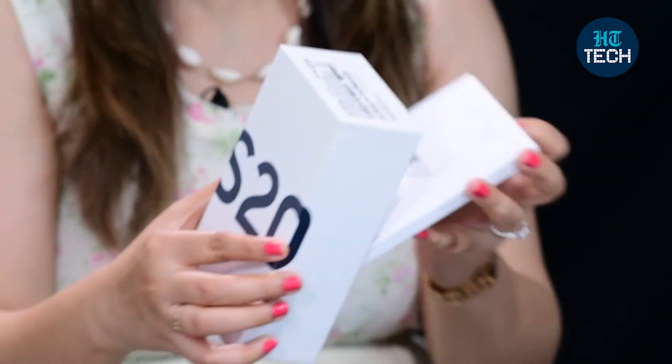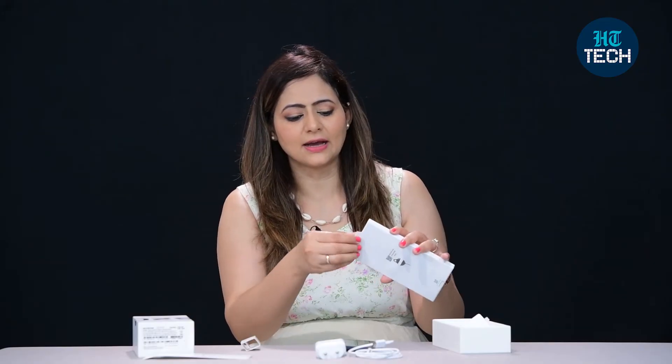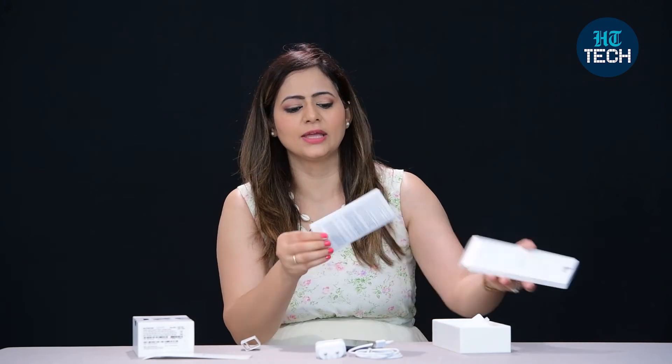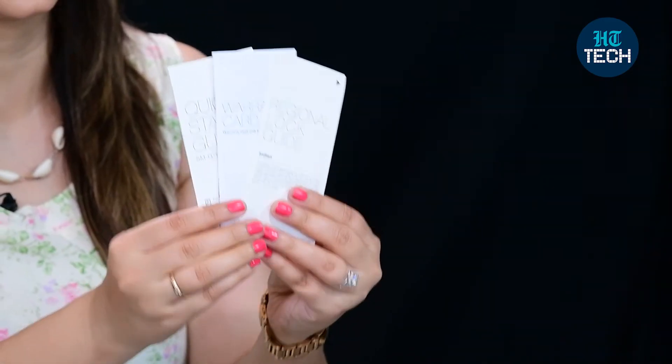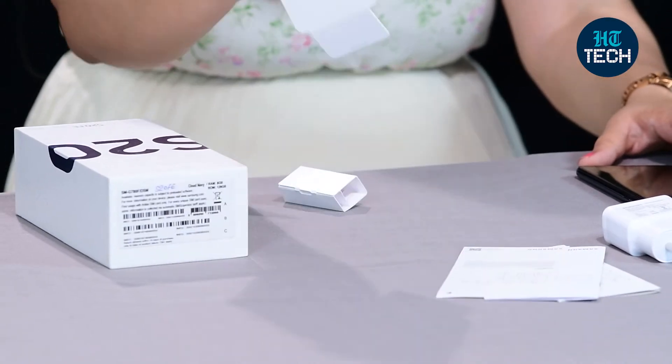Also inside the box you get a SIM injector pin, warranty cards, and product information like a user manual. So in summary, the box contains the phone, charger, charging cable, warranty card, papers, screen guard, and SIM injector pin.